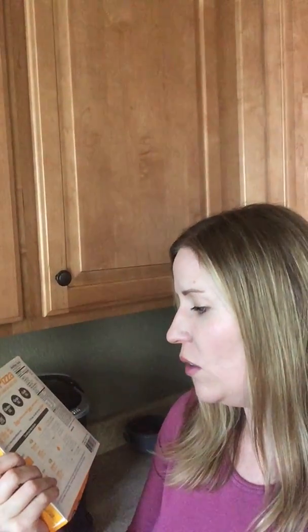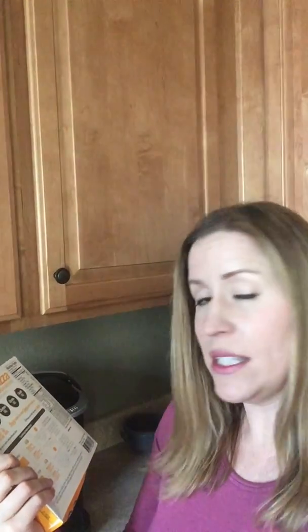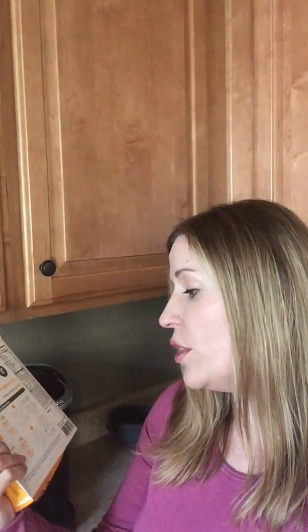So yeah, you heard that right — a chicken and Parmesan crust. This is four grams of carbs per serving. One serving size is half the pizza, and you get 25 grams of protein per serving, which is fantastic. It takes a while to cook — about four minutes in the microwave or 20 to 25 minutes in the oven.